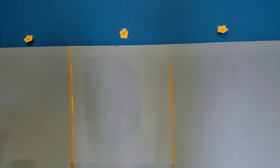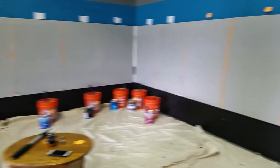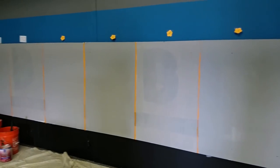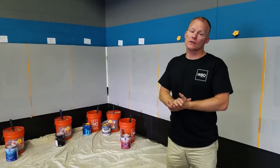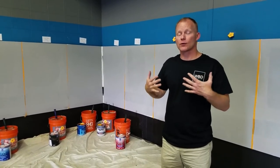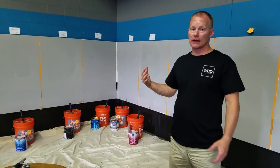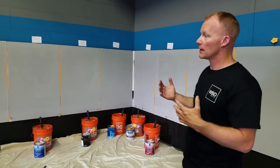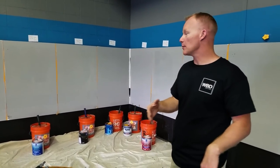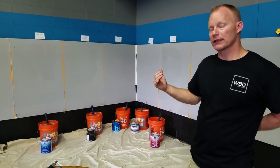Number one was our Coronado product at $23 a gallon. The last test I want to do is find out how many coats are required to get 100% coverage. One coat versus three coats is obviously a lot more labor. We're going to continue rolling, keeping at least one camera running to make sure Nick stays honest, and we're going to see how many coats it takes on each of the paints to get 100% coverage.